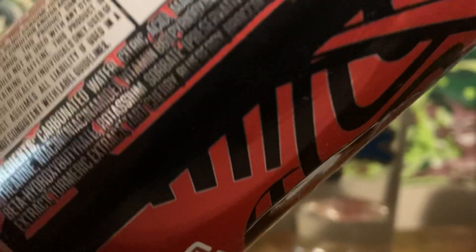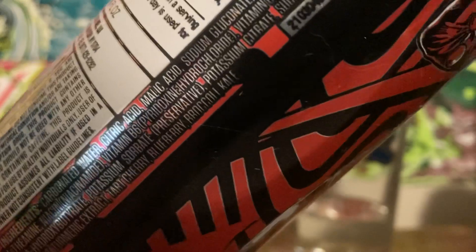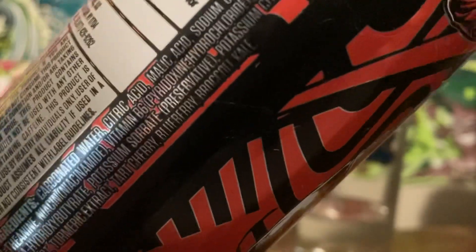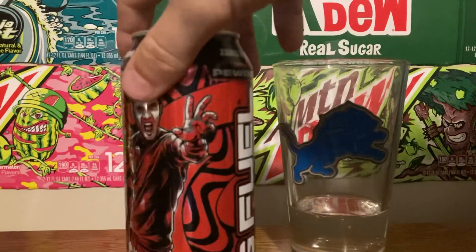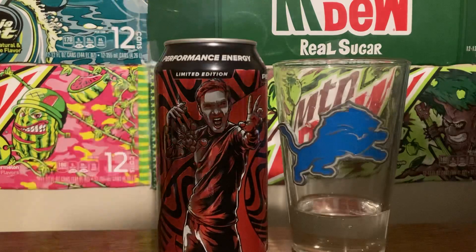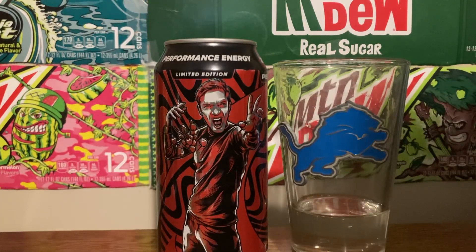There's broccoli, kale, blueberries, and tart cherries in this. There's broccoli in this, so that means it's got to be healthy. Heck yeah, let's go!